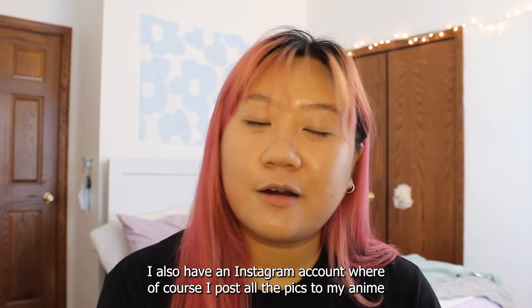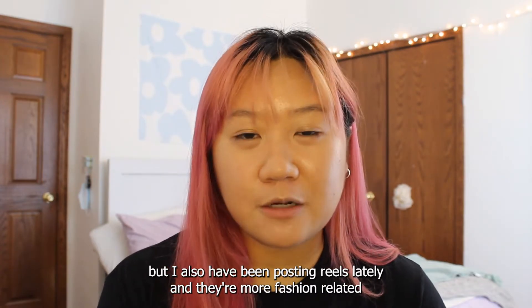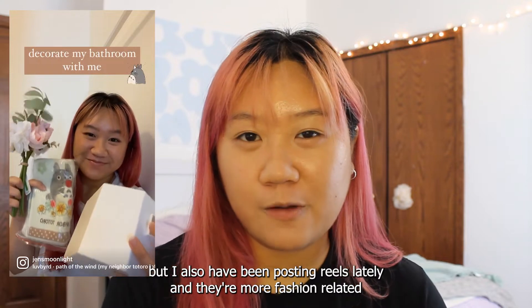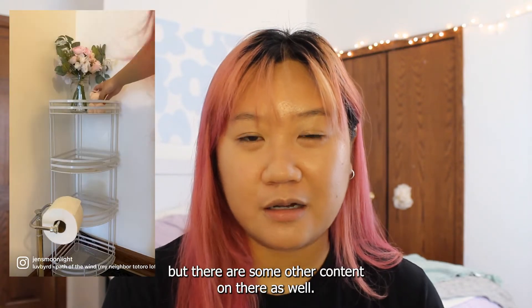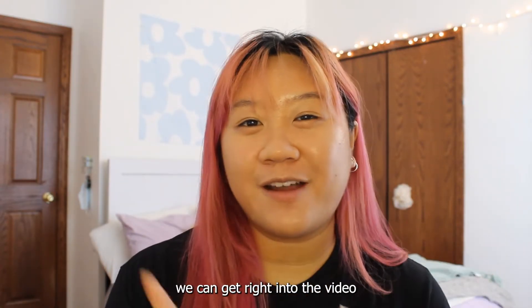I also have an Instagram account where I post all the pics of my anime makeup looks, but I've also been posting reels lately that are more fashion-related, with some other content on there as well. If you're interested, the link is in the description down below. But enough about that — we can get right into the video.